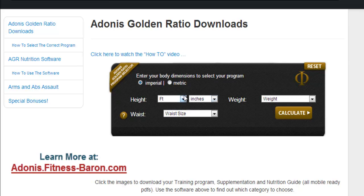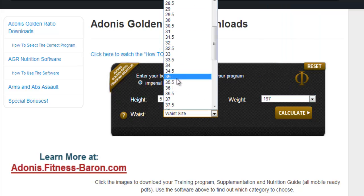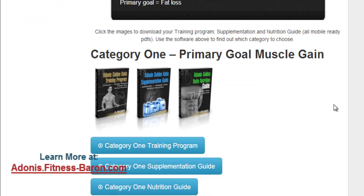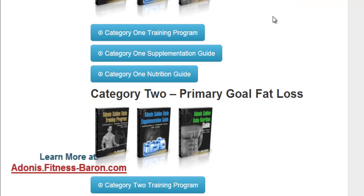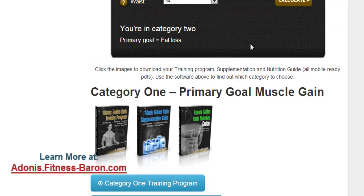We're going to start here — I'm going to use Imperial — and you just input your dimensions here, whatever you currently are, not what you want to be but what you are currently. So let's go — waist size 34 — and we put that in. What it does is it tells us that we're in Category 2. Under here you have three training programs: a muscle gain program, a fat loss program, and then a hybrid — muscle and fat loss.